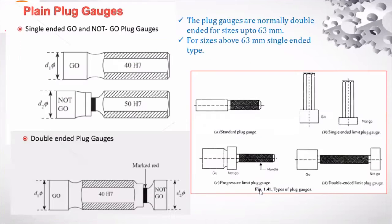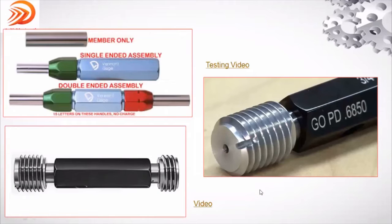Plug gauge is used to check the hole of the component only. Go means it has to enter; no-go means it should not enter. This example I have shown is with respect to a threaded plug gauge.